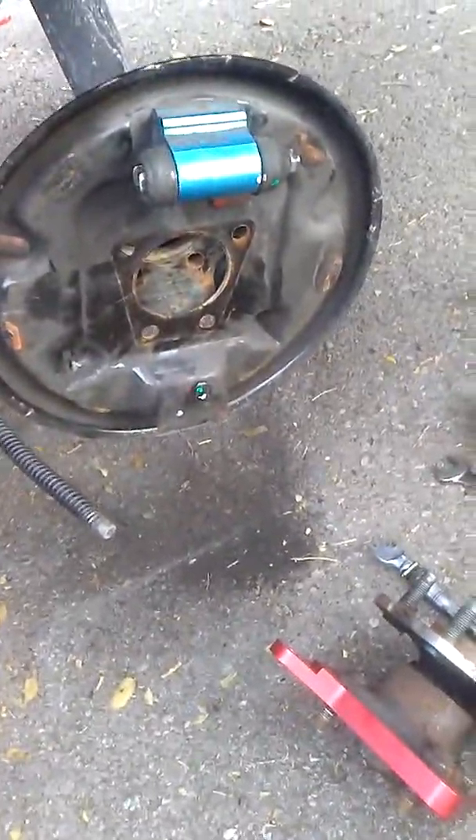We still have the wheel cylinder attached to the brake line — we wanted to keep as much fluid in there as possible. We're going to show some practice runs with how to make flared brake lines.